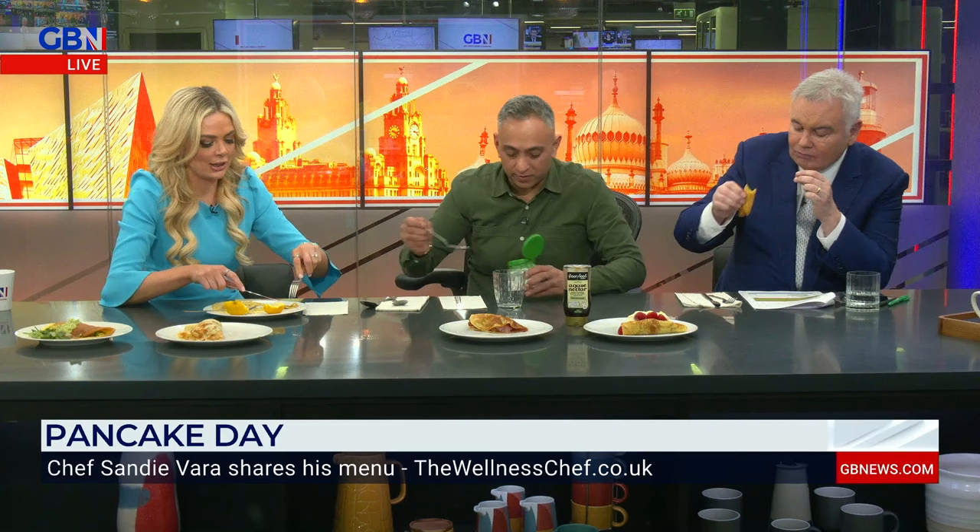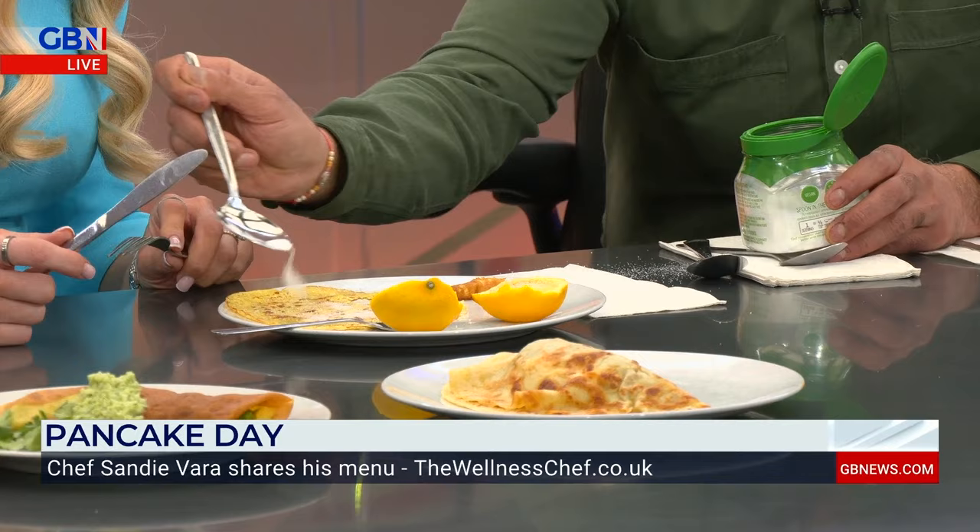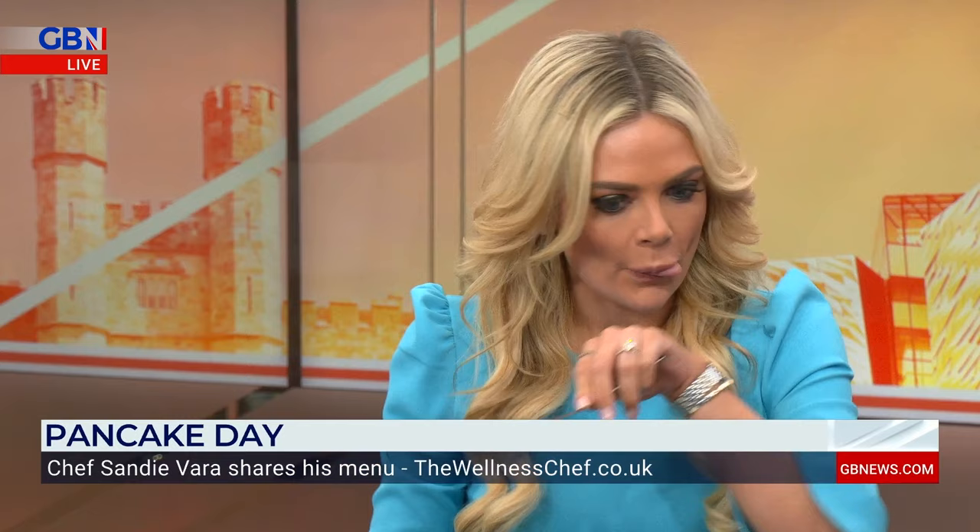Would you like some more sugar? I've got a really sweet tooth. Come on, let's load you up. Lemon and sugar — so classic. This would be my favourite flavour, Sandy. I'm really quite boring. There's nothing wrong with that. Nutella would be mine. I was going to bring in a Nutella, but I kind of made quite a lot. That's lovely — that passes the test straight away. Right, we're happy with that one.